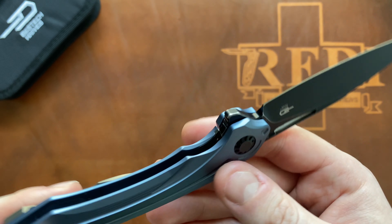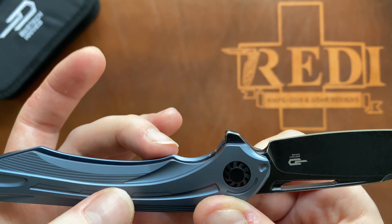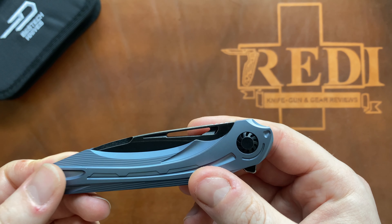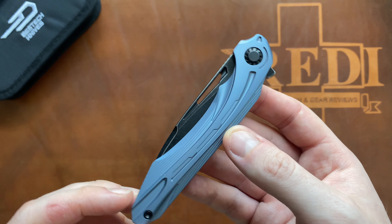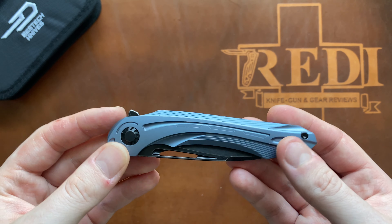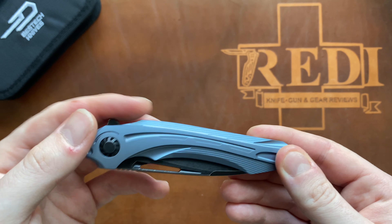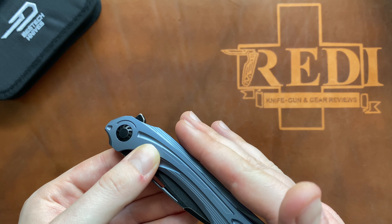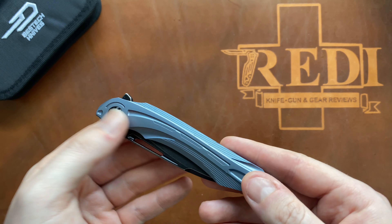Really loving how the backspacer ties in with all that milling — really well done. Disengaging the lock bar is very easy; they have a slightly raised lock bar with a nice chamfer but no jimping, and it's very easy to disengage. In the closed position everything ties together really well — nothing exposed, not an exposed tang or anything. The flipper tab really integrates well with the overall design, not sticking out a lot and not going to cause any issues in the pocket.